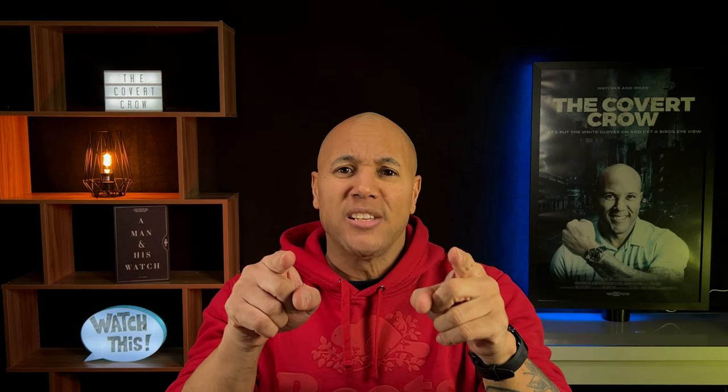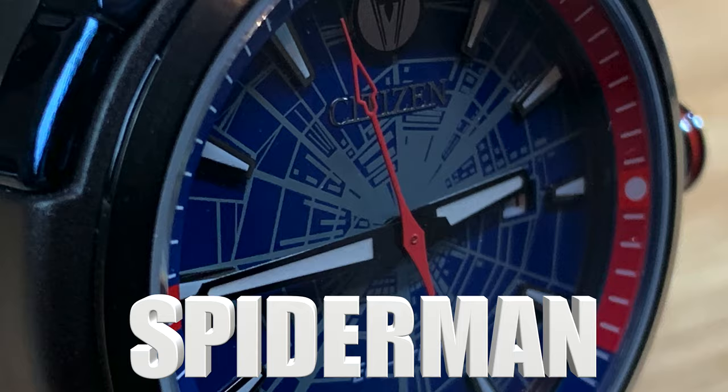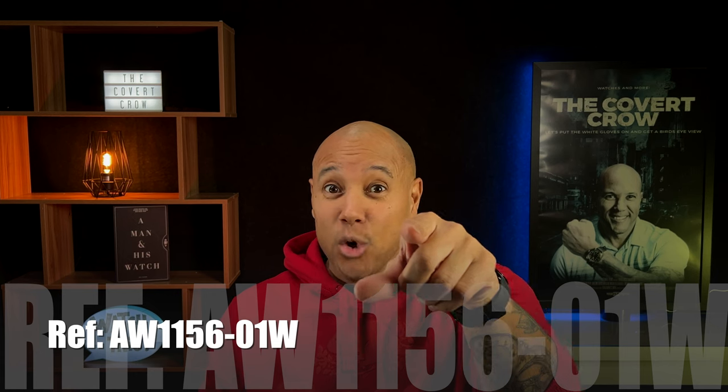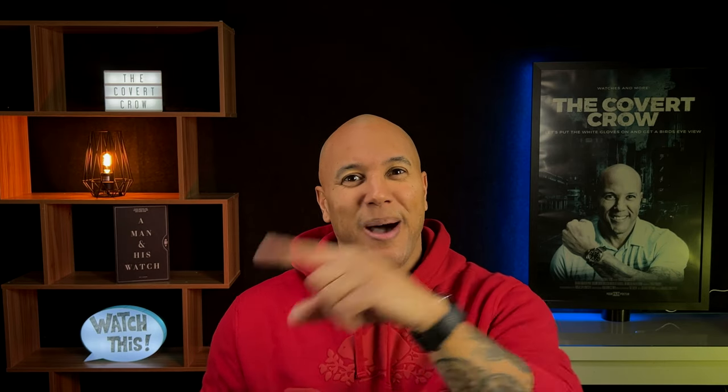What do you get when you have one of the best Japanese watch companies team up with one of the largest entertainment and movie enterprises on the planet? You get the Citizen Marvel Spider-Man, reference AW1156-01W. Let's add a reliable no-nonsense quartz movement to that thing, powered by any light source, and let's swing into action with the Citizen EcoDrive Spider-Man.